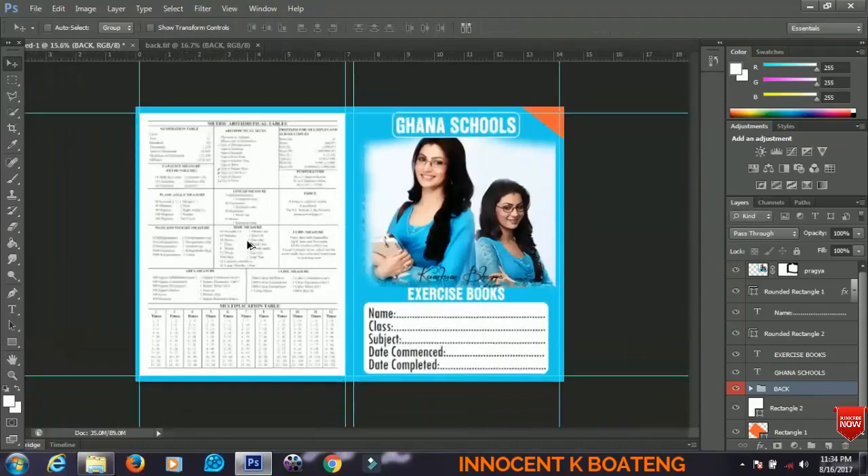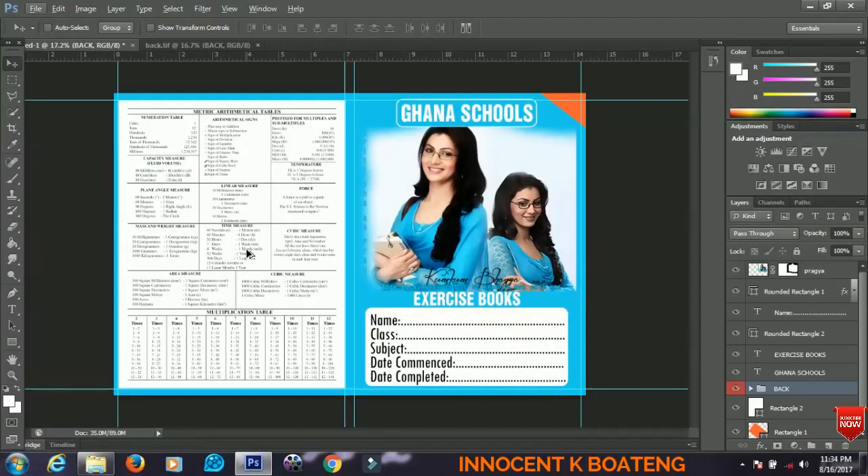That's it, guys — that's basically how to design a book cover in Photoshop. I hope you enjoyed the tutorial, and if you did, please give it a like and subscribe to my channel for more videos. Until the next video, take care — bye!